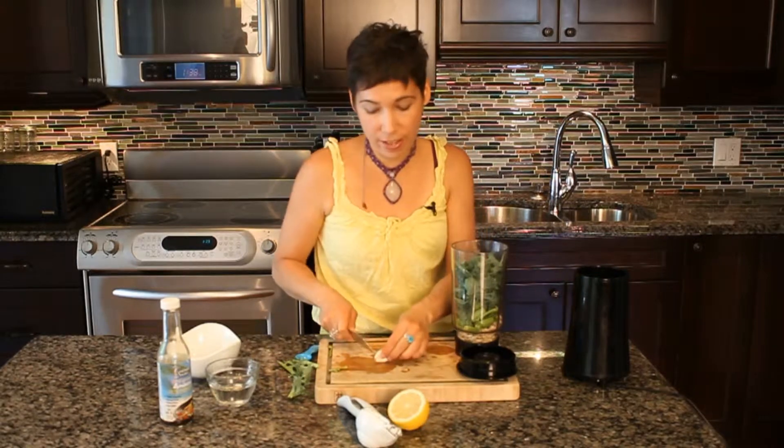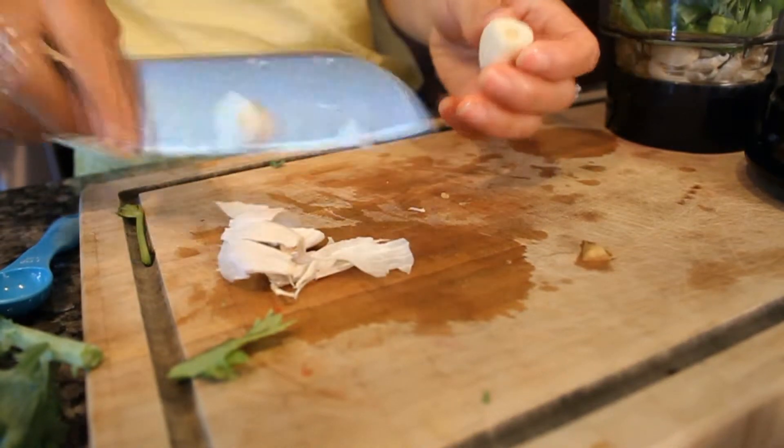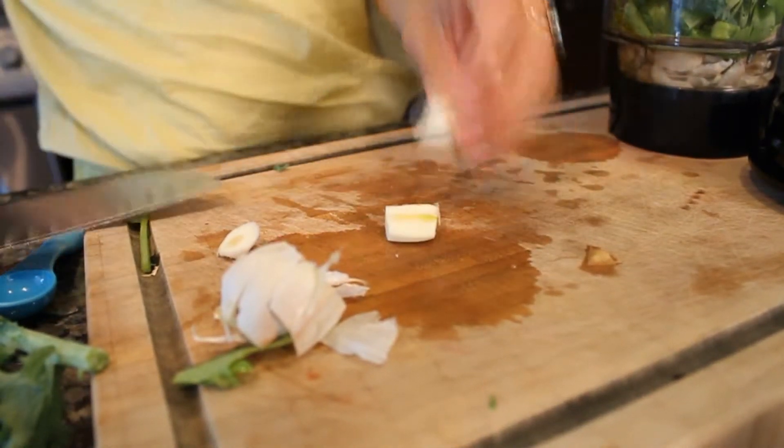I'm going to add about half of it in this one. So I'm just going to put half of this clove in here. This is a pretty big clove, so just add a little bit of that.